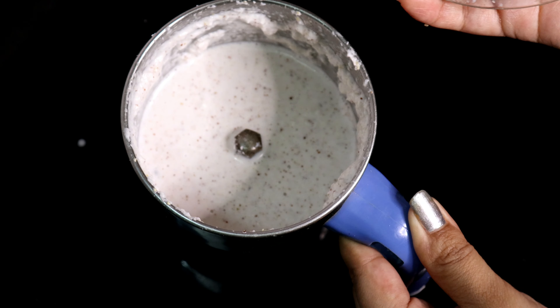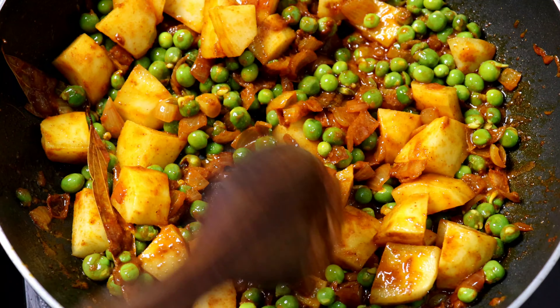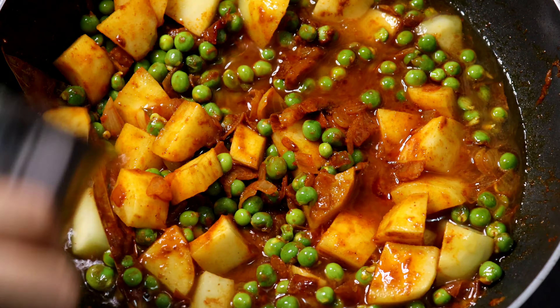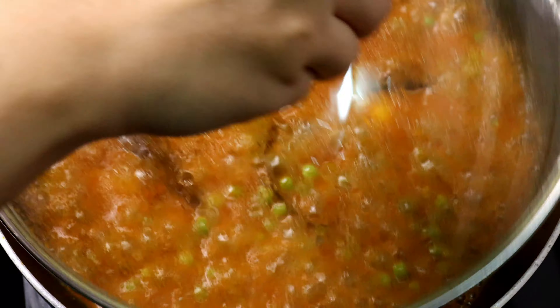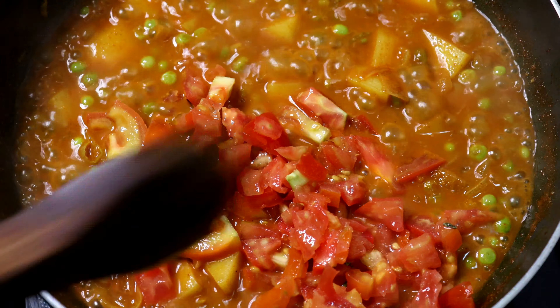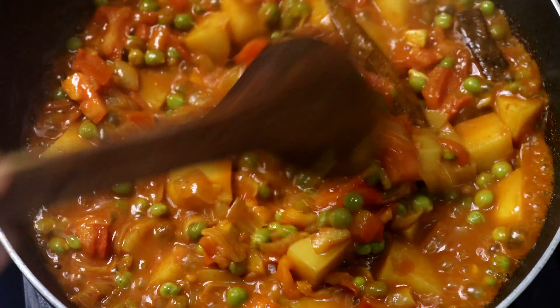Mix it in the sauce and then fry it. Let's put a nice one in and then cook the pot. Put the tomato in. The sauce is ready — close the lid and cook it.